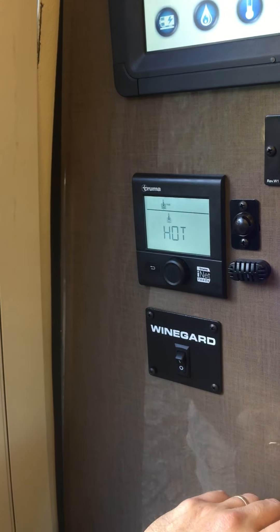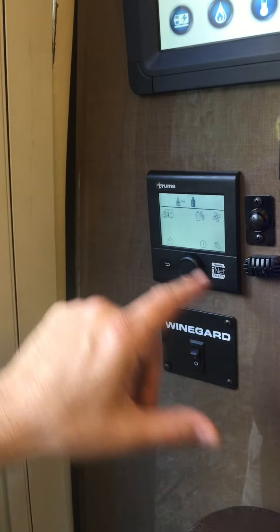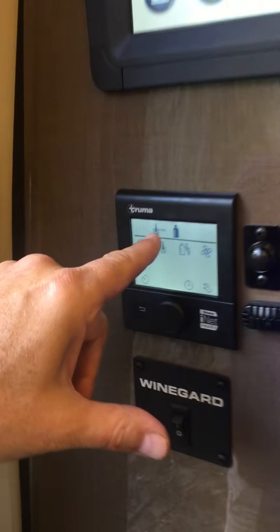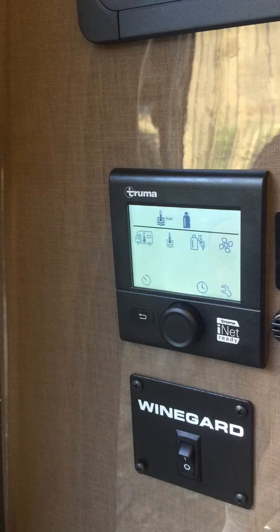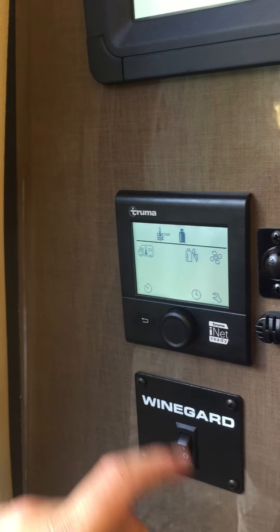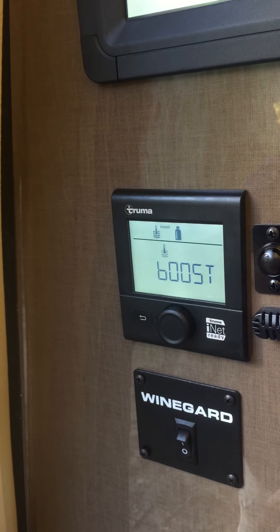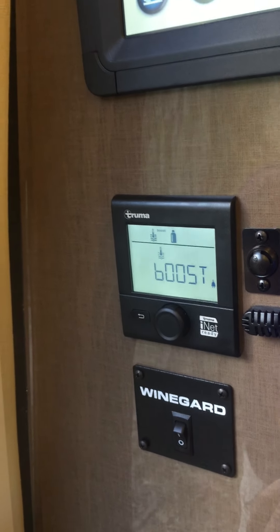The next one is hot. This is the basic one you'll use. You'll set it to hot, and in order to set it, you just hold it. Now it tells you up here — it's got a little icon that says your water is set to hot. There's one more function that says boost. If you set it to boost, you'll get even hotter water. Those are basically the three functions, and then you'll have hot water.